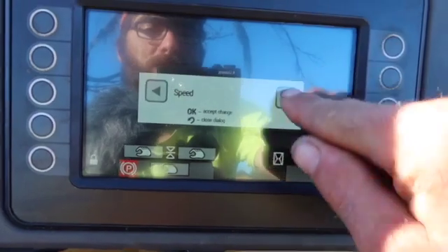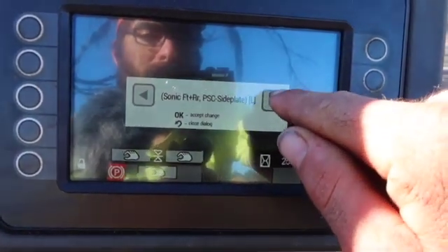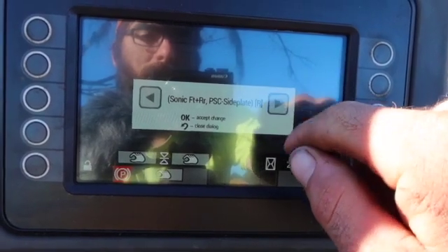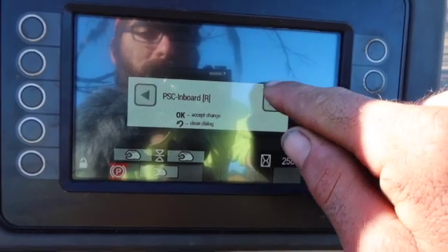My first one is set on speed. You've got your gates right here, your sonics — but we don't have all that stuff. And board ski run on the side of the road.